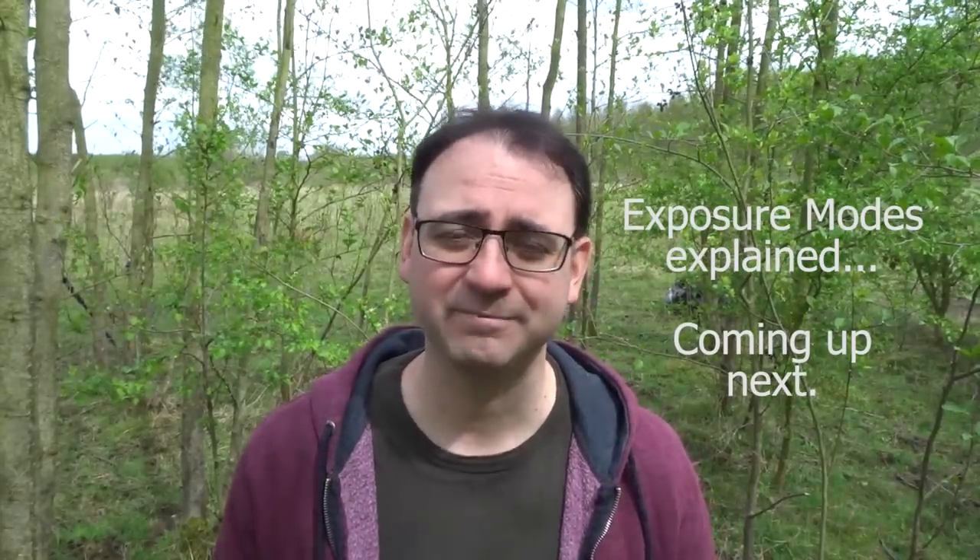Thanks for watching this tutorial. I think exposure probably is one of the hardest things in wildlife photography, so I really hope this video made it a little easier to understand. If you haven't subscribed, please click subscribe, and if you enjoyed the video, give it a thumbs up. I'll see you next time.